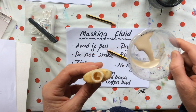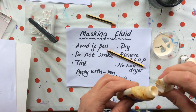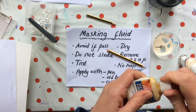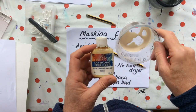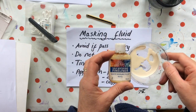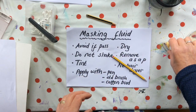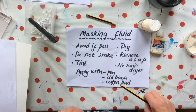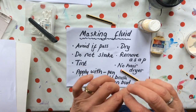If it is thick — thicker than it should be; it should be quite milky — then you can add a little water to it. If you struggle to see where you've placed it on the paper, you can add a little watercolour to tint it. The danger is that might tint your paper a tiny bit, but it shouldn't be an issue. Don't shake it because that'll encourage it to congeal. Also important: be careful what you apply it with because it will gum up your brushes.